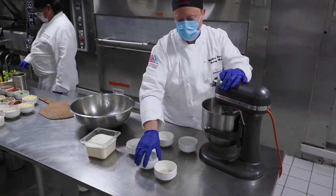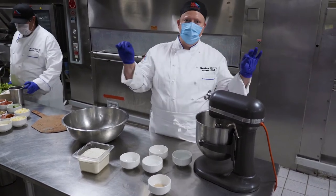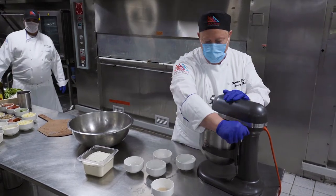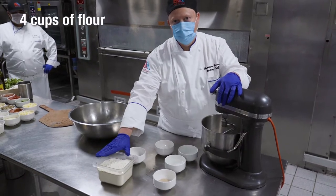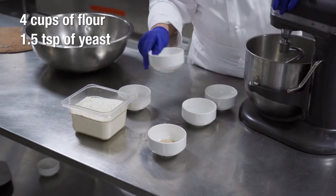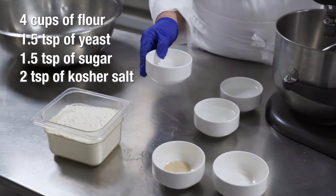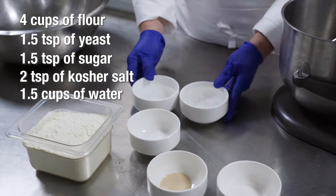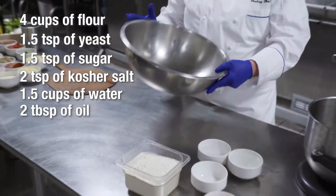This dough can make all sorts of different types of pizzas. You can have nice soft pizza, thick like pan pizza, really thin crispy pizza, almost like cracker thin — that's one of my favorites. Like most breads, it's very simple. It's just flour, four cups; yeast, one and a half teaspoons; sugar, one and a half teaspoons; and kosher salt — has to be kosher — and that's two teaspoons. Then water, one and a half cups, and a couple tablespoons of oil.